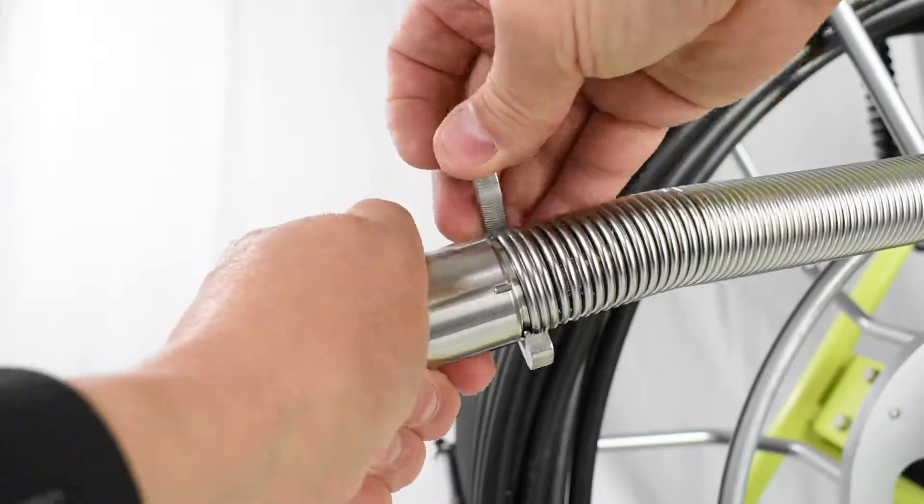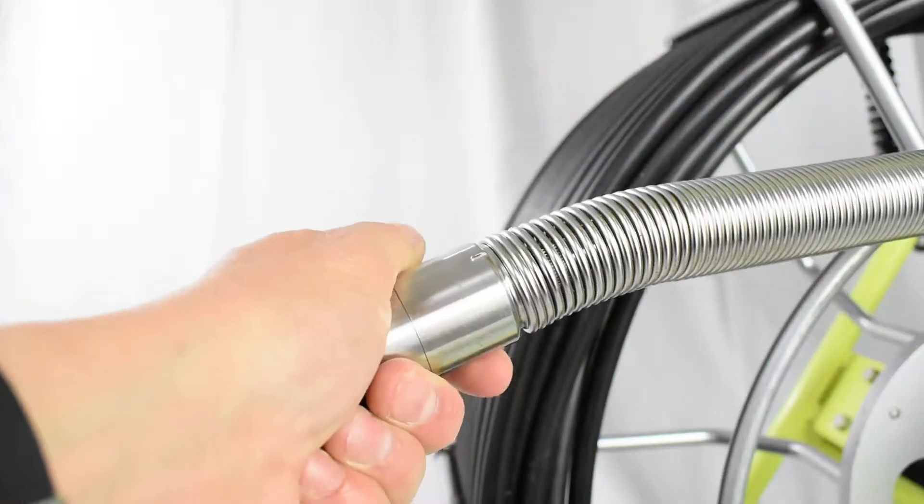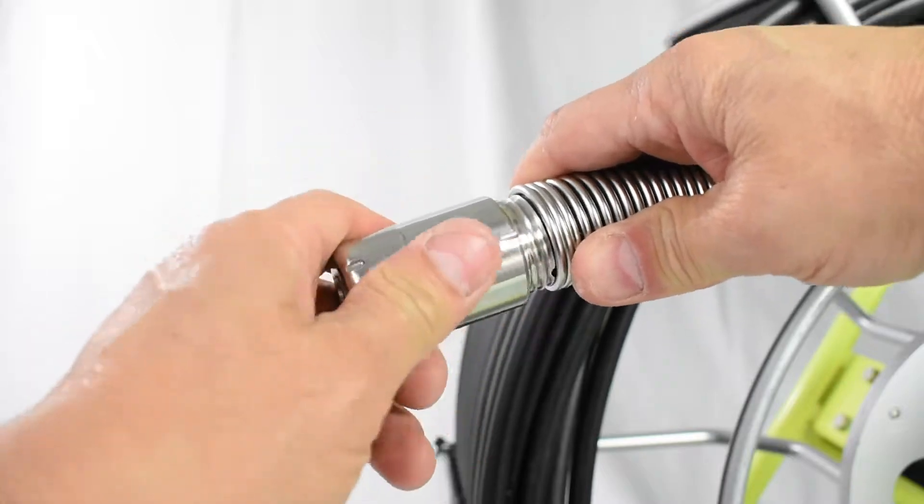Using the large end of the S-Tool, match the notch with the end of the spring. Firmly grab the camera head and turn counterclockwise until the camera head comes free from the spring.